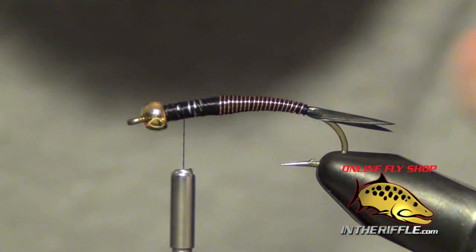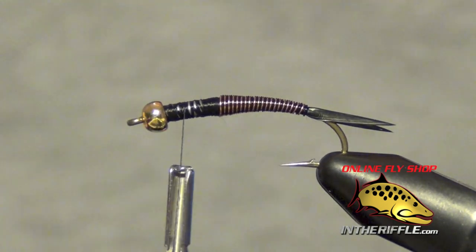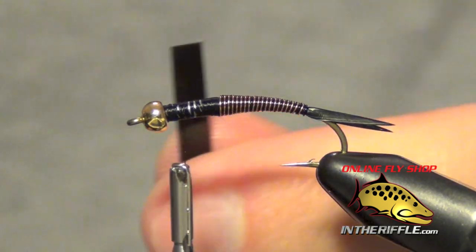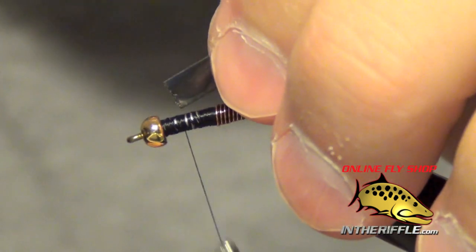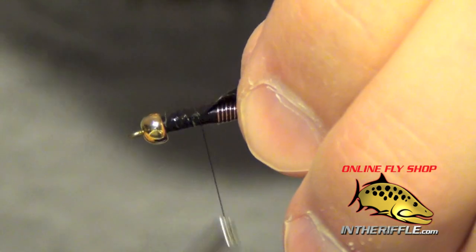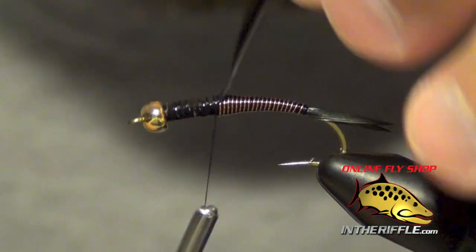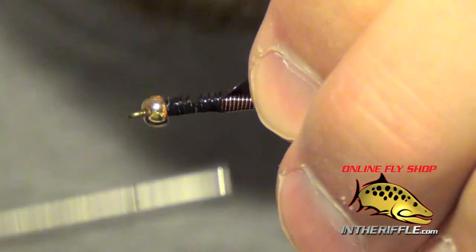Now the next thing we're going to do is tie in the casing material. This is going to be a thin strip of phenoskin, about an eighth of an inch in width. We're going to tie this right on top of the shank of the hook, right up against my wire.